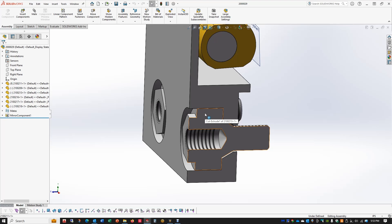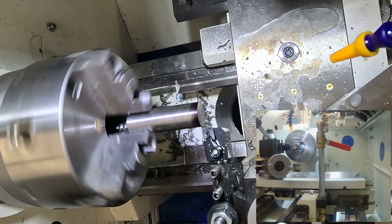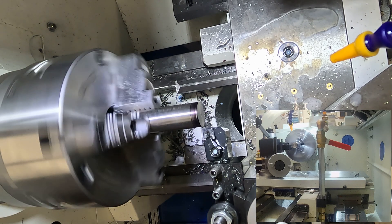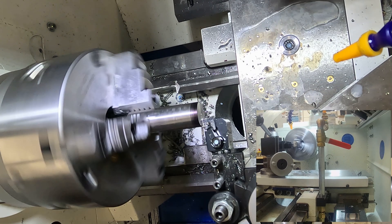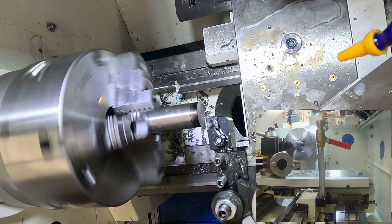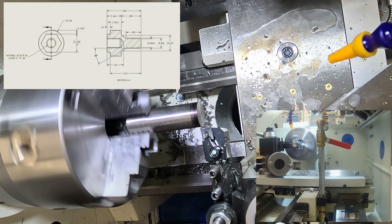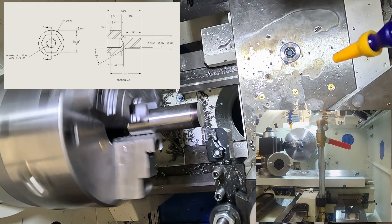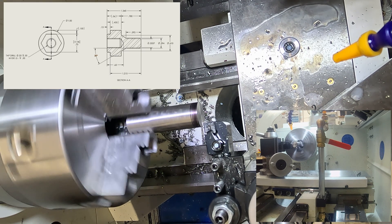First of all, applying some Sharpie to the OD of the part — that just makes it very easy to see when I'm very lightly touching off with the tool. Then a facing cut, and having established that, it sets my Z zero position, and I can program the DRO with the OD of the part.